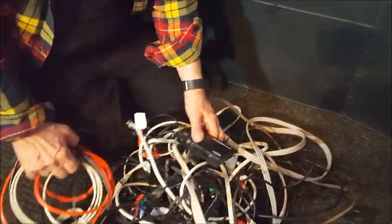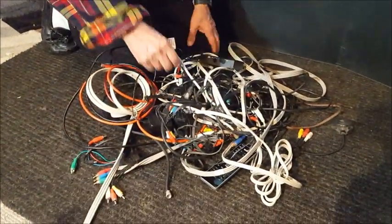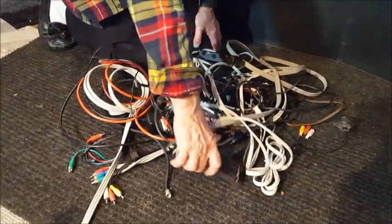I also got rid of this little cable box that turned the one HDMI input into three, and I got rid of that extra remote control. I got rid of a lot of stuff, and this is something else that I love about this new TV.